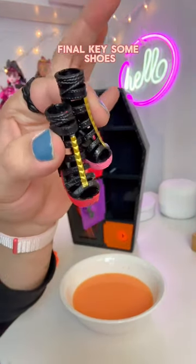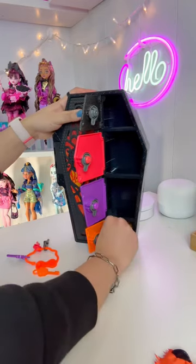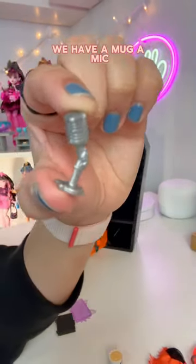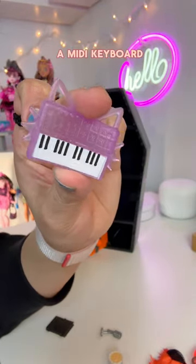Final key. Some shoes, a mug, a mic, and a MIDI keyboard.